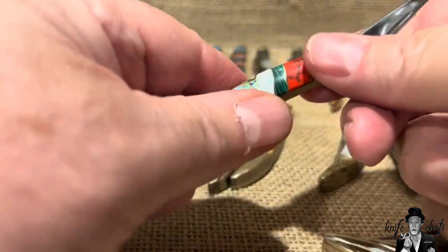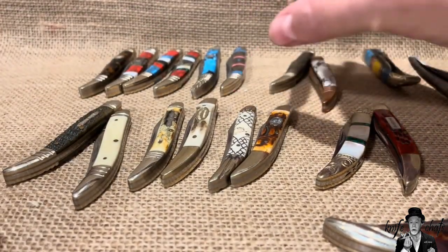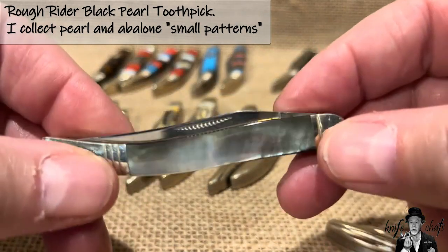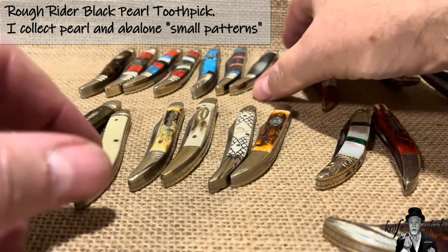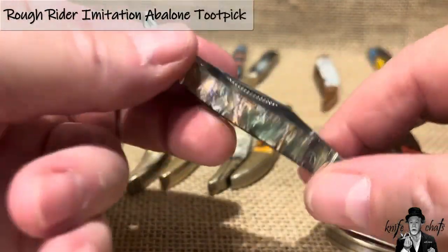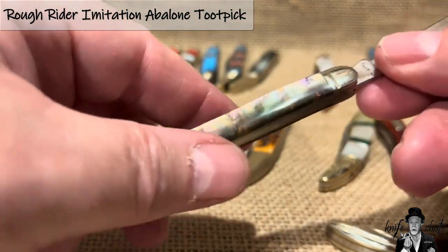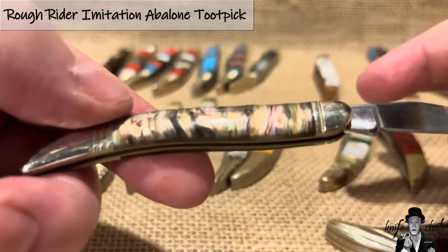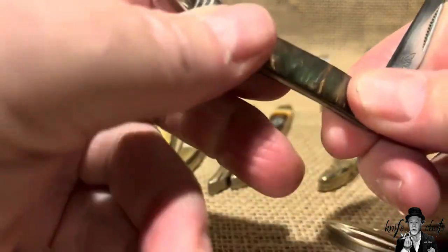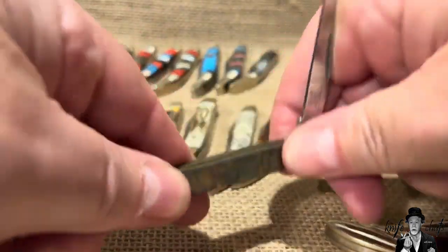The tiny toothpick in black mother of pearl — I really liked it, so I had to grab it because it was pearl. The imitation abalone was also a very early one; I have quite a few knives in imitation abalone and that's why I grabbed this one. I wish I could have gotten even more — it's a series I'm trying to fill in, and they did a really good job with it. I've also got the peanut in this. Older one — no half stop.